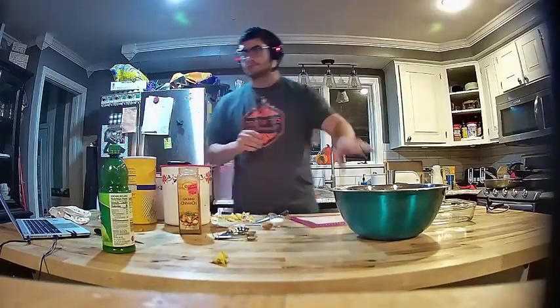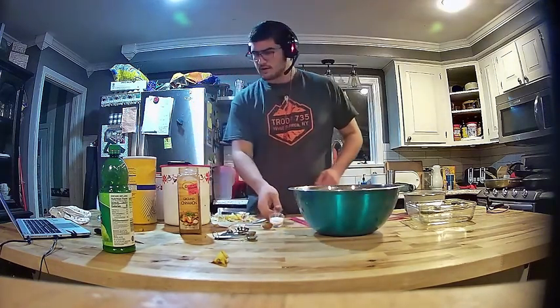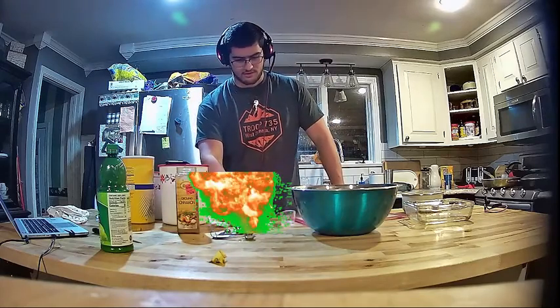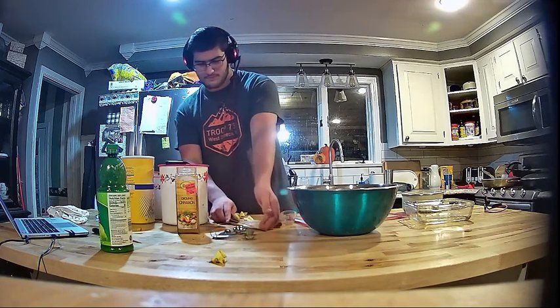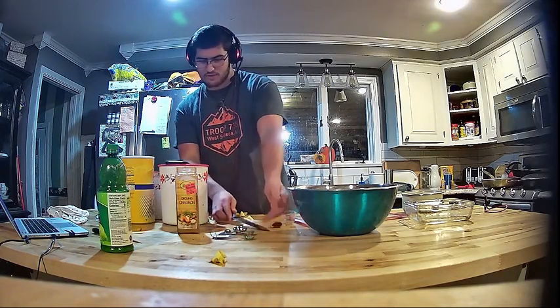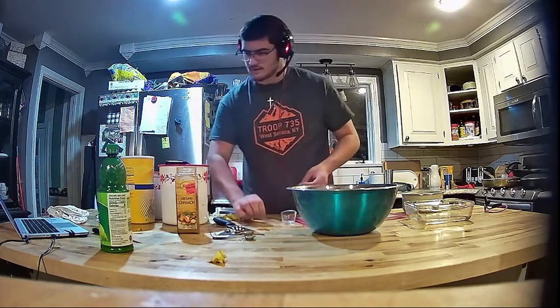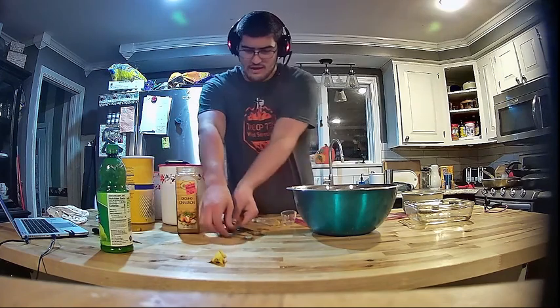Okay, I've chopped up all of my apples — that took quite some time. Now I'm going to add two tablespoons of sugar, one and three fourths teaspoons of ground cinnamon, and one and a half teaspoons of lemon or lime juice.